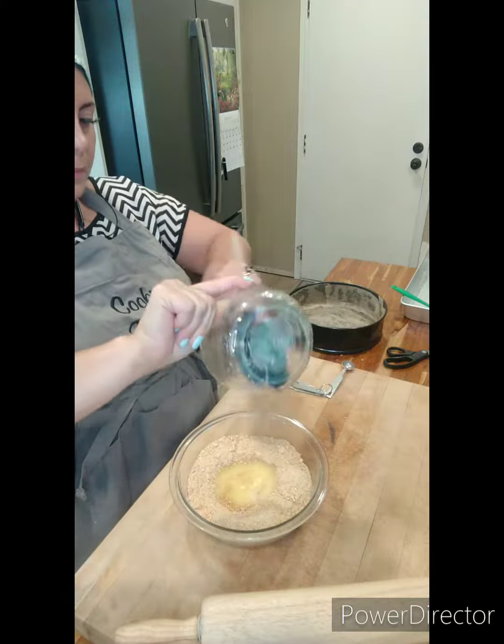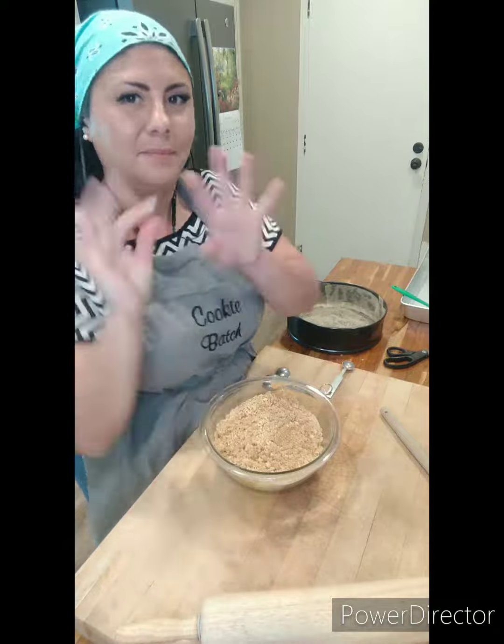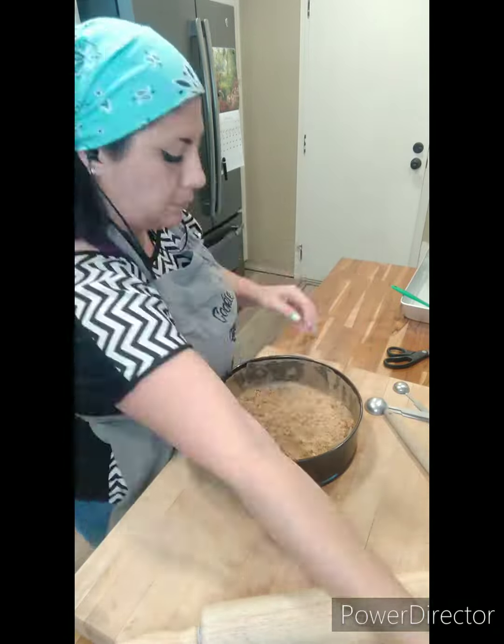I noticed that using my spatula wasn't going as fast as I'd like, so I decided to take my rings off. That was a pain, but it really helped incorporate the butter with the crumbs.